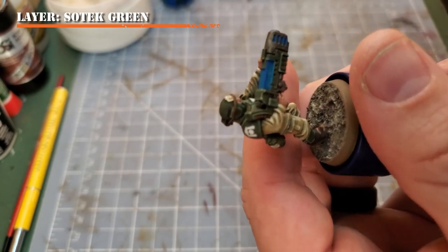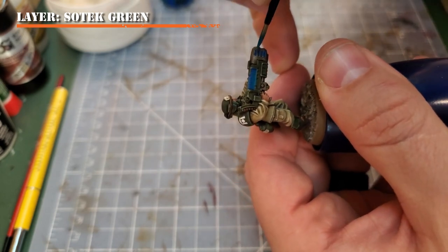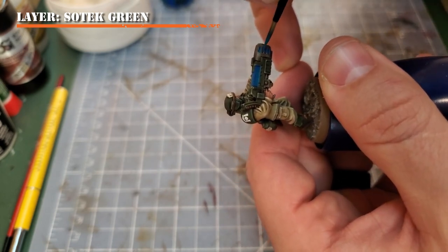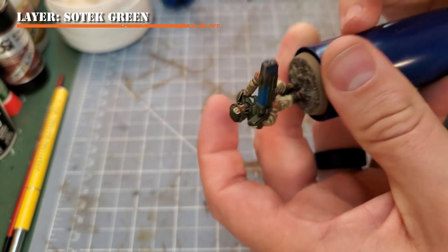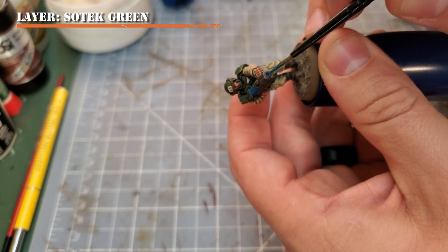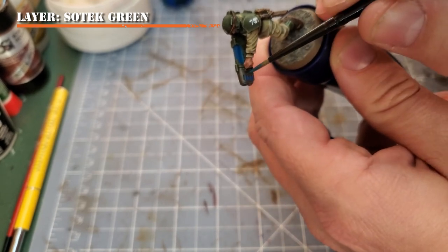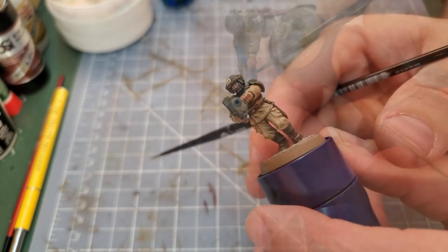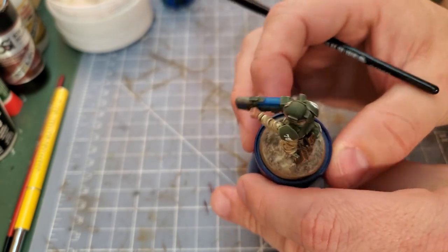Next, using the tip of your brush, apply Sotek Green to the holes on the front of the plasma gun barrel. Do this in a way that leaves some of the Kalidor Sky still exposed so we can have a gradient of blue. I prefer on the holes on the front to have the brighter colors more towards the rear of the slots. As you can see, we're starting to get a nice transition of blues across the model.